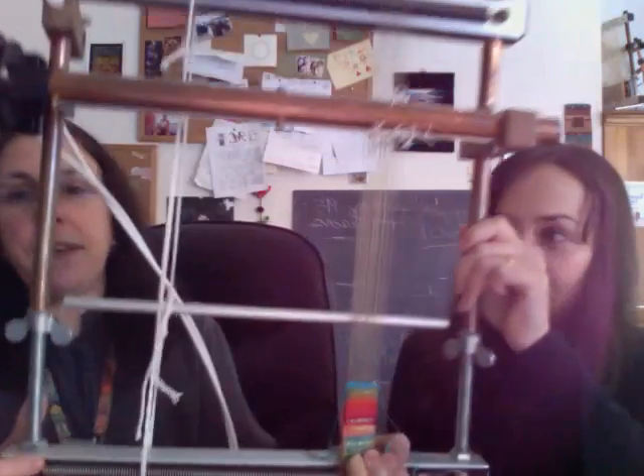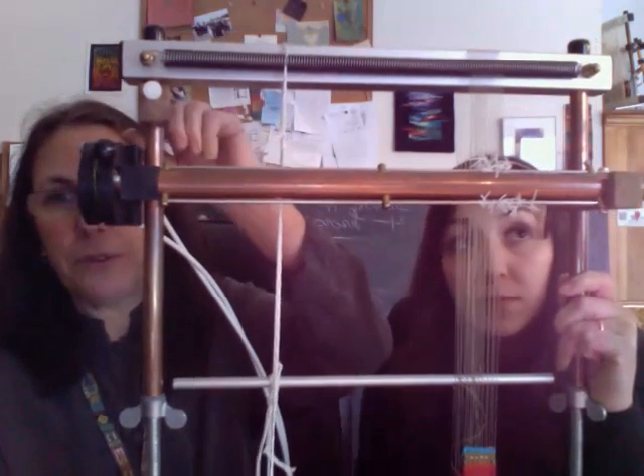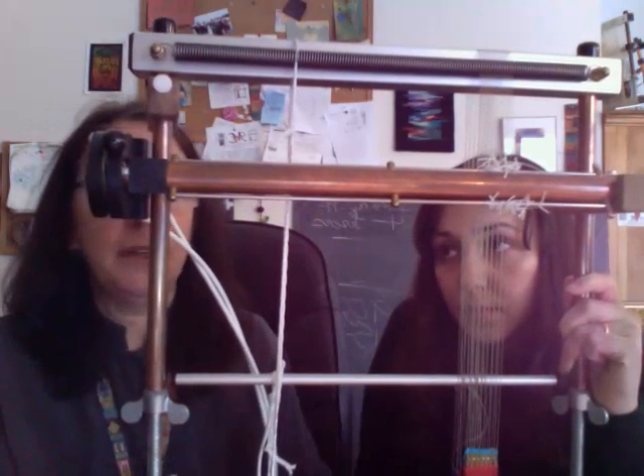Now this is a little complicated. It used to be that the treadle attachment works with the old black clips, so part of this arrangement here is actually the old black plastic clips. It doesn't work with the new wooden ones. So now when we sell a treadle, we include one of the old clips so that you can use it with the treadle attachment.